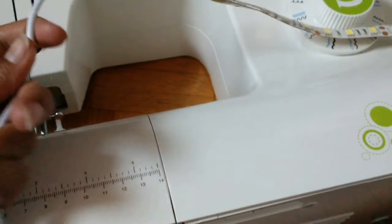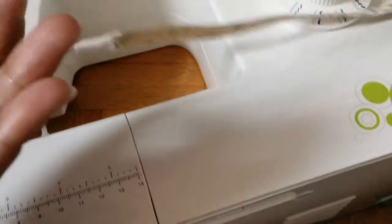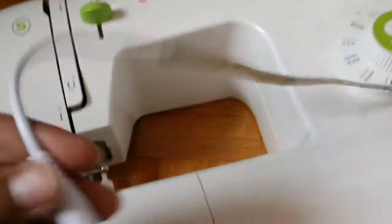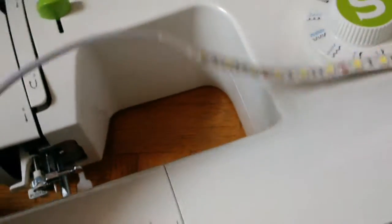I've sized it out already. Just make sure that you size it out from this way, because this end needs to be attached near the sewing machine. This is what is going to get plugged into another wire, which is going to plug into the base, which plugs into an outlet. So make sure you do measure from this side and not the other side.